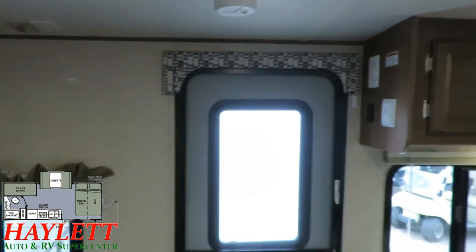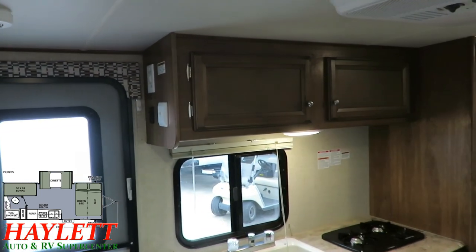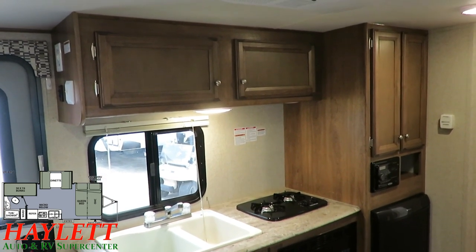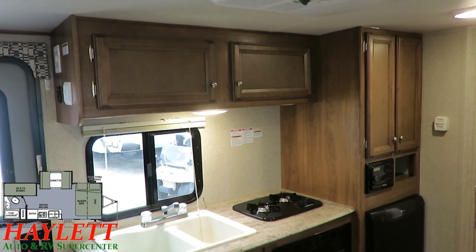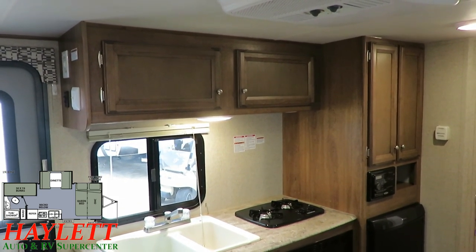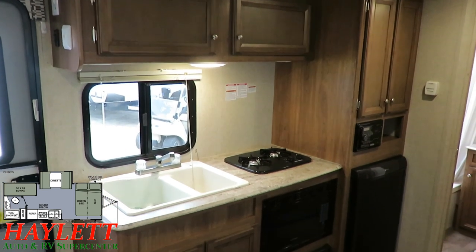Over here in the kitchen area, this was built before the brand switched over to the full six cubic foot fridge freezer. But that means it also has more cabinet space as a result. Everything is a push and a pull — nothing is just a win. There's always something to give in order to get.